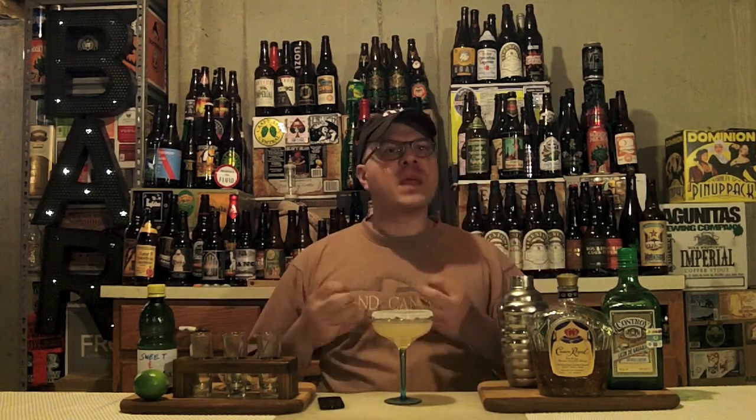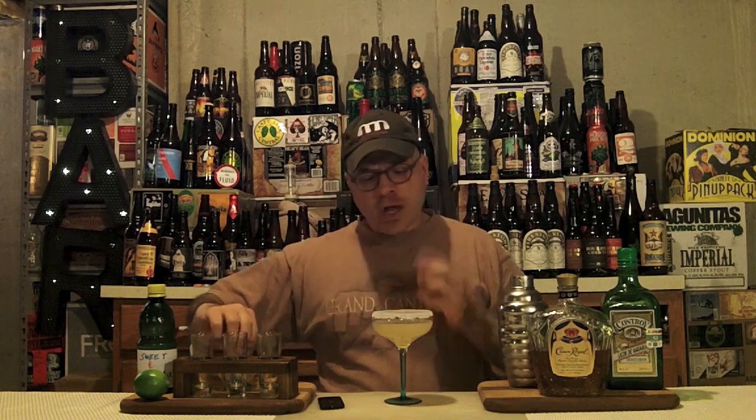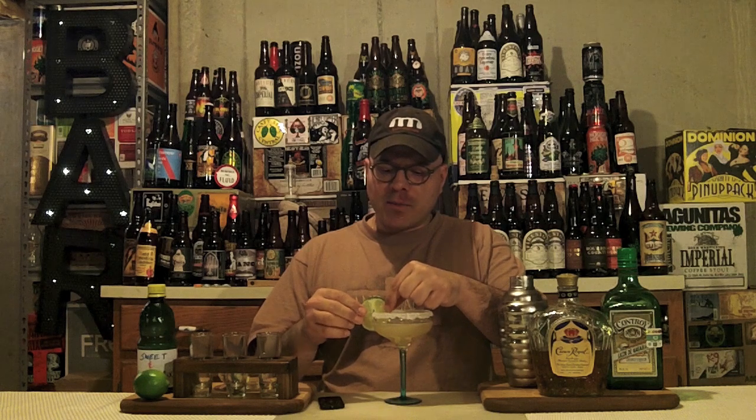Wow. That is super balanced, man. The orange is in there. You've got a little bit of like the rye and the smokiness going on in the whiskey to balance that out. You have the sweetness coming from the Sweet and Sour Mix and also sweetness coming from the Triple Sec, but that's balanced off by the sour that's going on in the Sweet and Sour Mix. If we want to make it look extra pretty — we'll put a little lime on there.